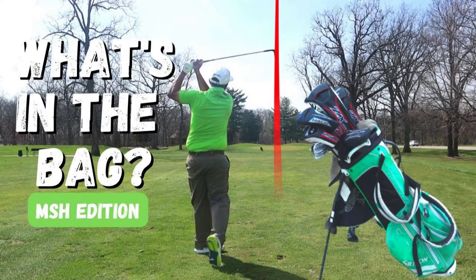Hey guys, Mr. Short Hitter here. I'm at the driving range putting on the finishing touches on my 'What's in the Bag.' I just want to make sure I've got everything right and all the clubs that will make the final cut. I know it's been a while putting this together, but I want to really be certain that I'm happy with the clubs.